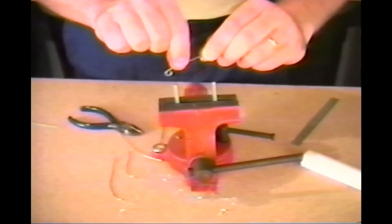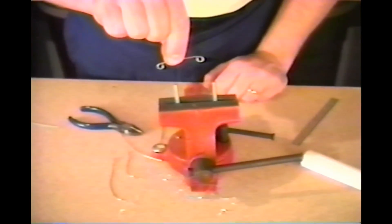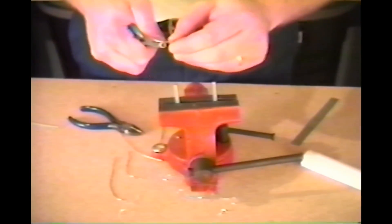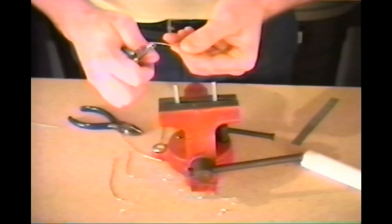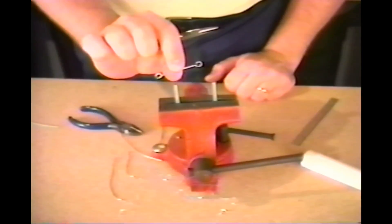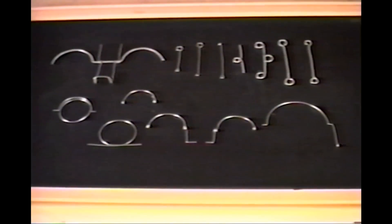Now you have a piece of wire with an inch and three-quarters between loops, and if you need two, you can bend the loop straight. Making things out of bent wire can be very helpful when building mechanics. With a little time and practice, you can make all kinds of interesting shapes like these.